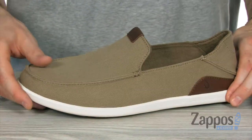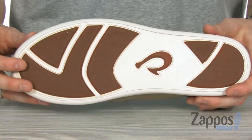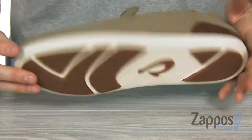And of course, it's sitting on that lightweight compression molded EVA midsole, which is going to give you the island-like walk you're looking for. And on the bottom, it's got the non-marking rubber outsole with those great traction pods for grip.